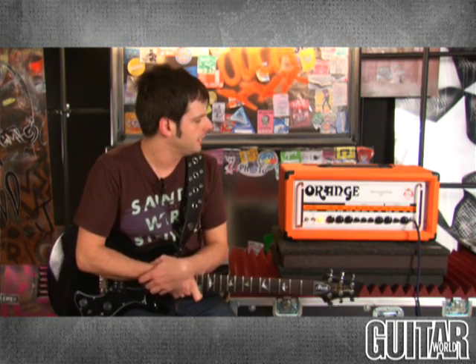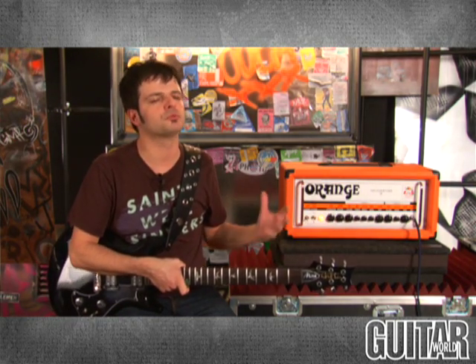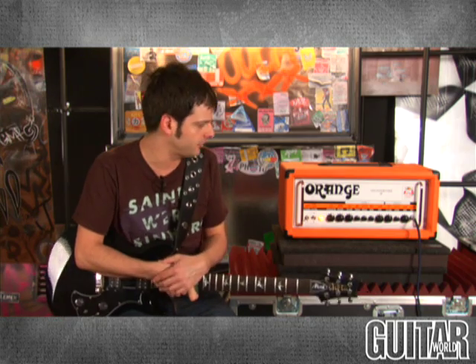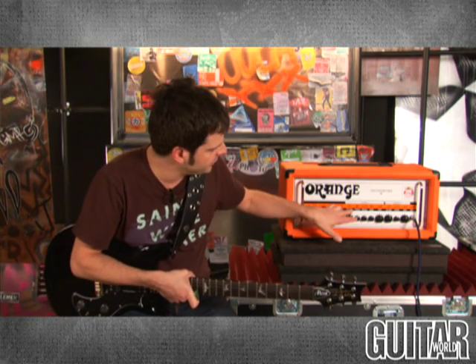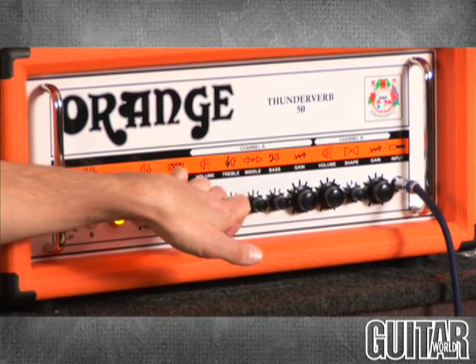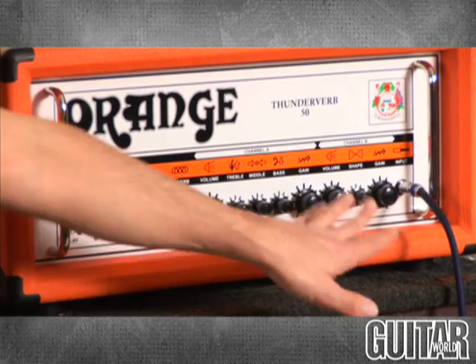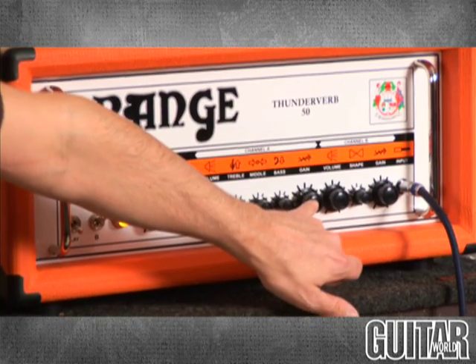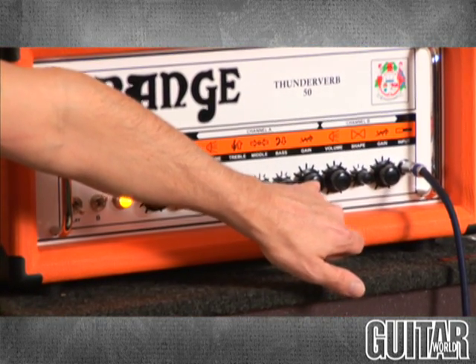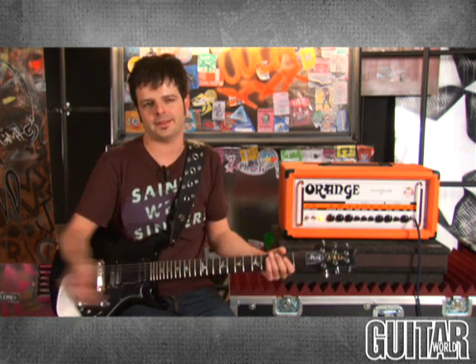Let's begin with channel A on the Thunderverb 50. I'm basically going to be using the attenuator control to get the most out of the amp, because this amp is really loud even at 50 watts. I've basically dimed out the volume control on this channel — without the attenuator this amp would be blowing your head off. I've cut the gain to about 10 or 11 o'clock, and right now I have a really cool, crunchy, British-flavored sound. Let's hear what that sounds like.